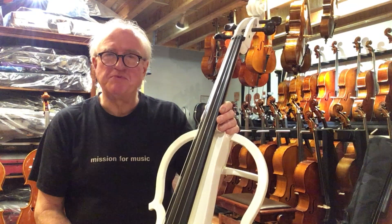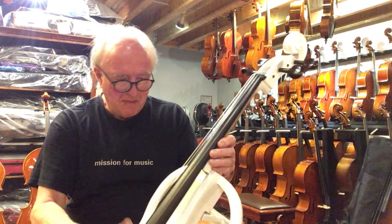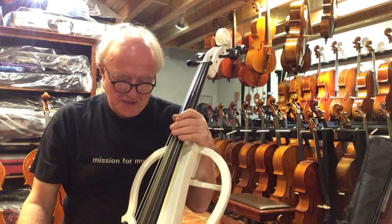It has an ebony fingerboard. That's very rare for a cheap cello — it's actually ebony, it's not painted black timber. And the pegs, even the pegs are ebony. That's quite amazing if you list this on your specifications.